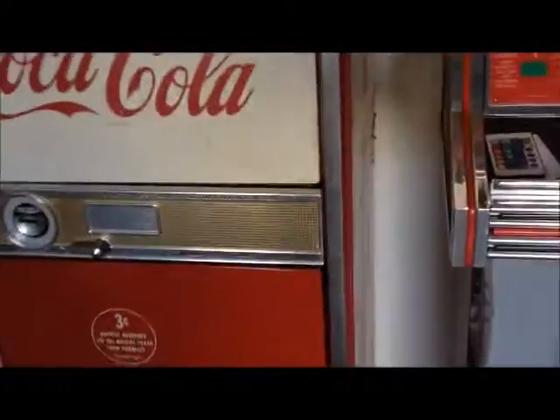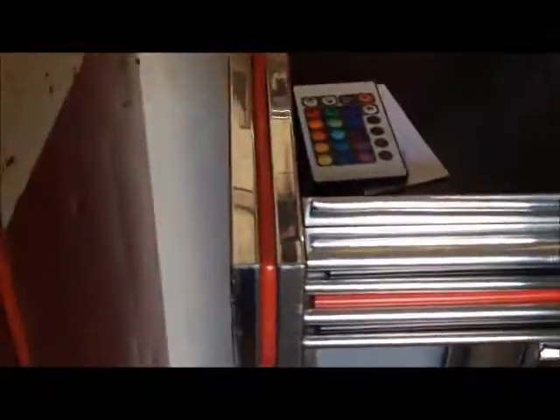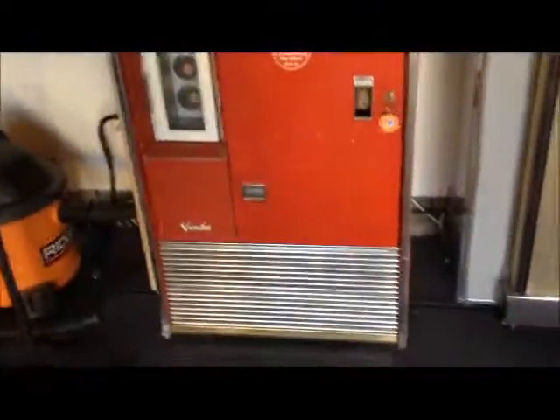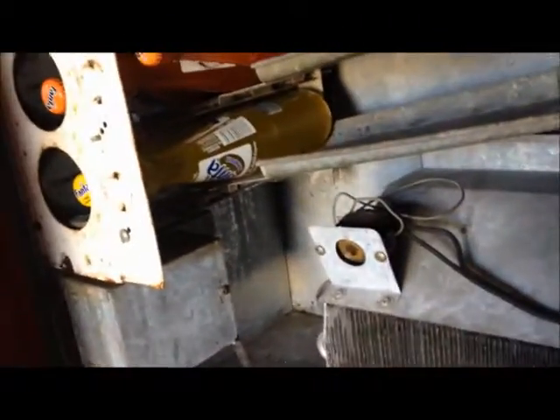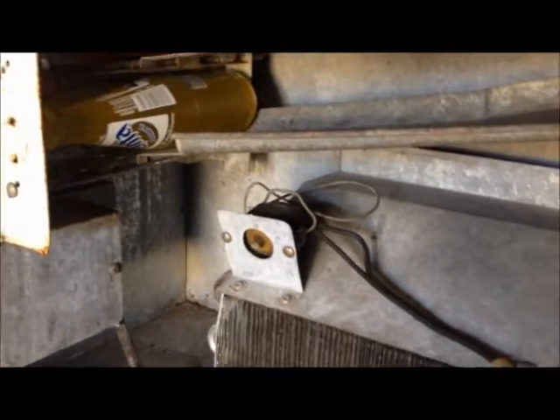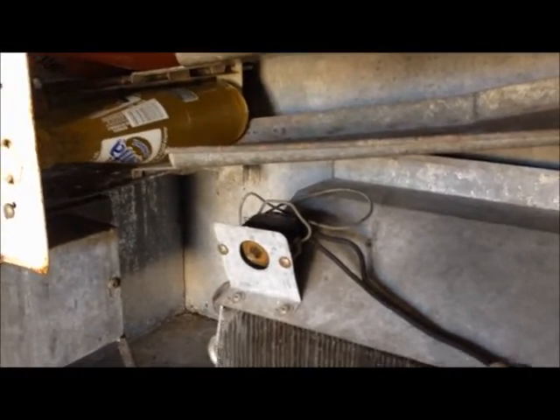I wanted to make a little video on how to adjust the thermostat on this A63 Vendo Coke machine. Most of these you're going to find are unmarked — there's really nothing on them. There was probably a face plate originally, but it's long gone.